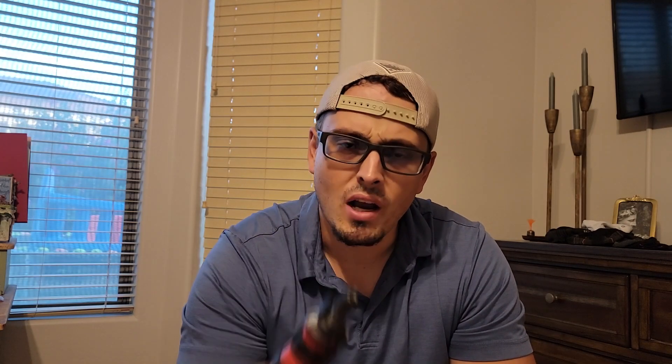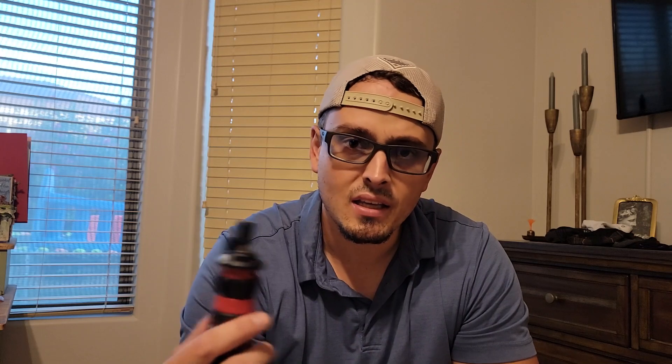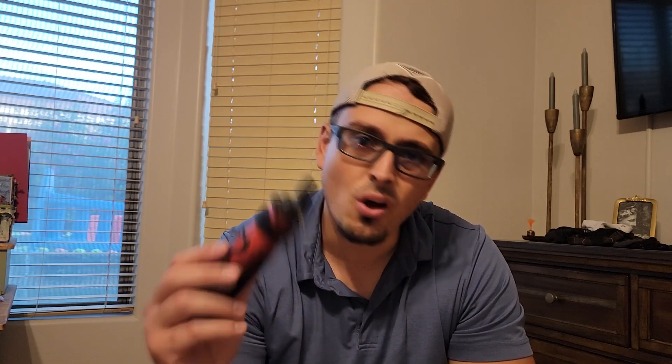I really appreciate each and every one of you. Please subscribe, give me a like, and check out my other content. Don't forget to look at the links down below to get yourself a Skil Electric Screwdriver. I hope you all have a great day or night. Peace!